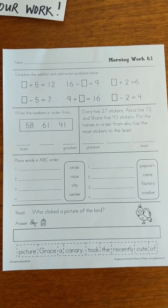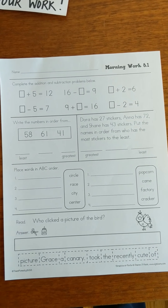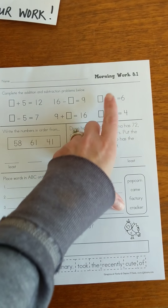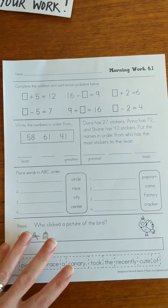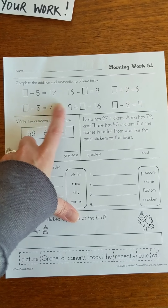Hello everyone. Here we are to do the third page of the morning work section in the week 3 packet. Up at the top you'll see it says Morning Work 8.1. We have been having all subtraction problems, but now they are mixing addition and subtraction.